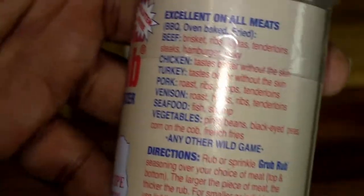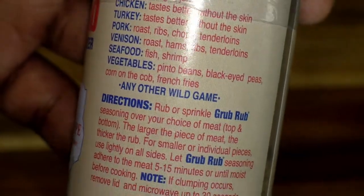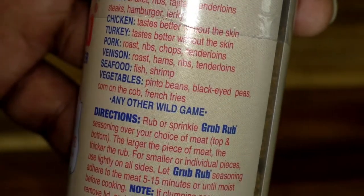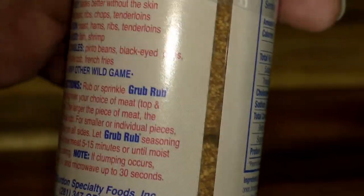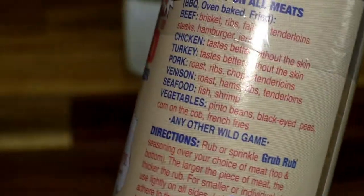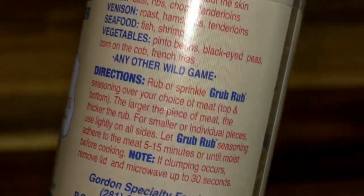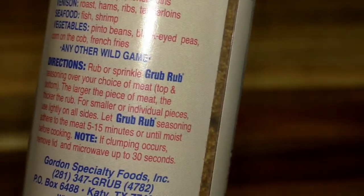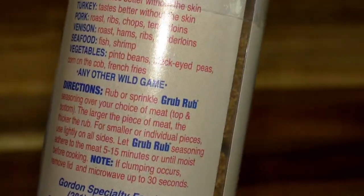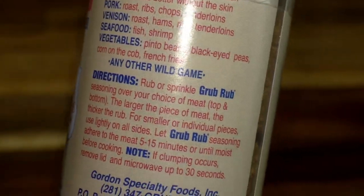The label says it's excellent on all meats — barbecue, baked, fried. For beef you can use it on briskets, ribs, fajitas, tenderloin, steaks, hamburger, and jerky. For chicken, it tastes great — I love how the seasoning gets into the little flaps of the skin. For turkey, same thing, though the label suggests without the skin; I personally don't care for turkey skin as much so I do remove that.